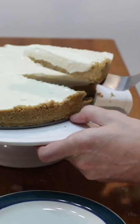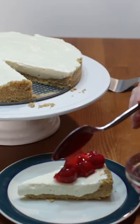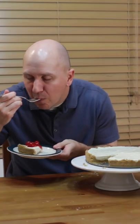Slice and top with your favorite toppings. Enjoy! Check out my website at www.inthekitchenwithmatt.com.